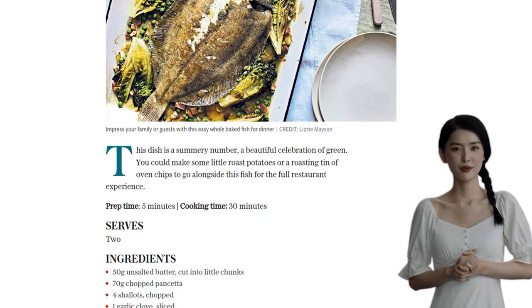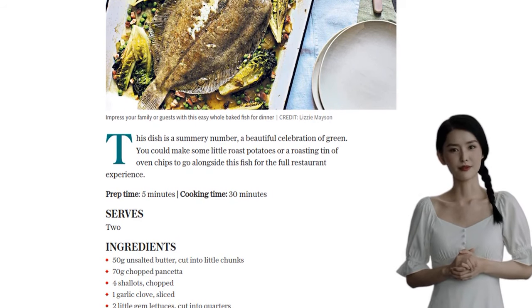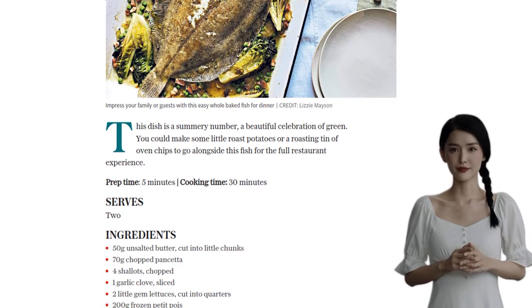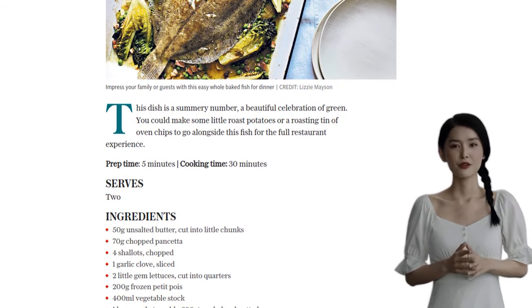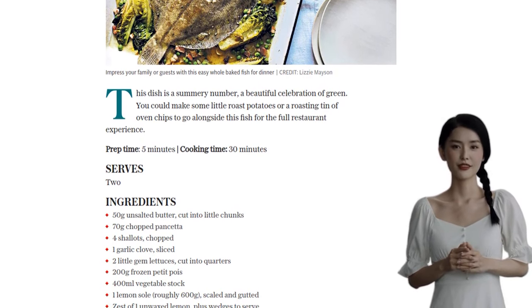Alright, let's get cooking. Preheat your oven to 220 degrees Celsius, or 200 degrees Celsius if you're using a fan oven. Now grab a large roasting tin and add the butter, pancetta, shallots, and garlic. Pop it into the oven for 15 minutes until the shallots and garlic are soft and golden, and the pancetta is nice and crispy.